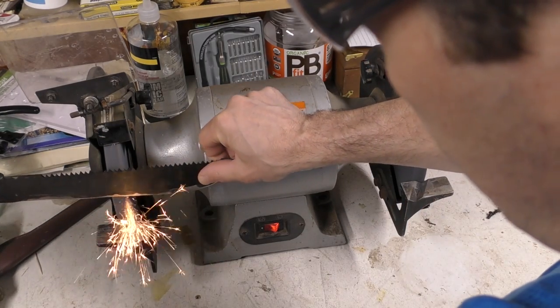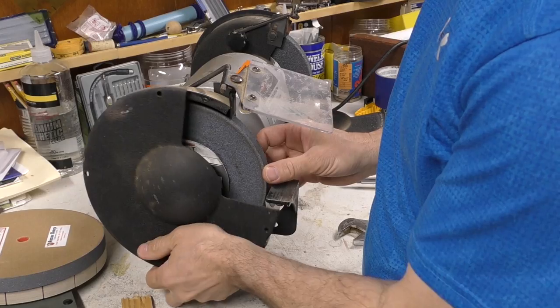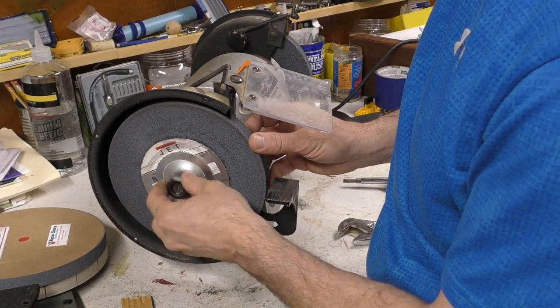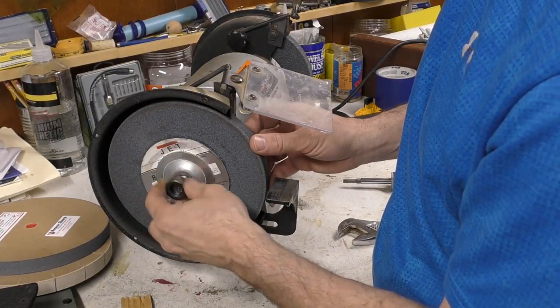As you can see from the sparks coming off, the stone wheels take off a lot of material. The instructions say to remove the guards off of your bench grinder, so that's the first thing I'm gonna do. These guards are needed for stone wheels because sometimes little pieces can come flying off and you can get hurt. They say that does not happen with the paper wheels, so that's why you don't need the guards.